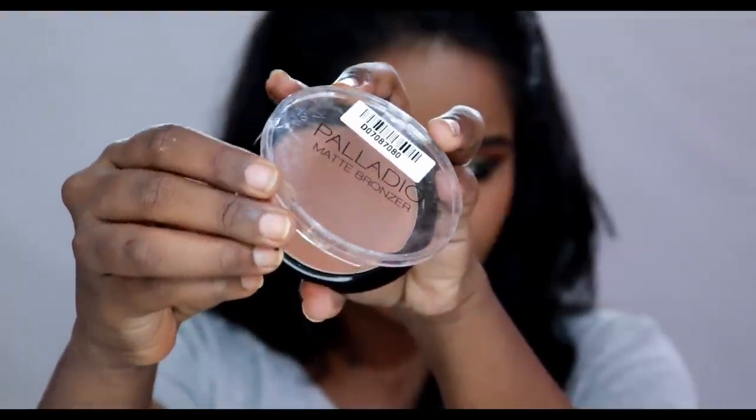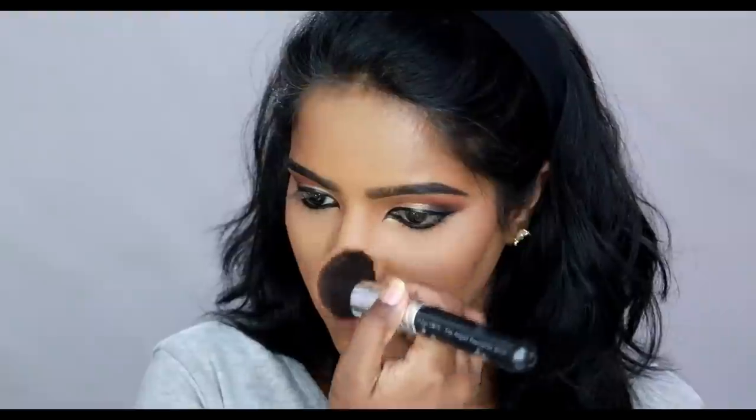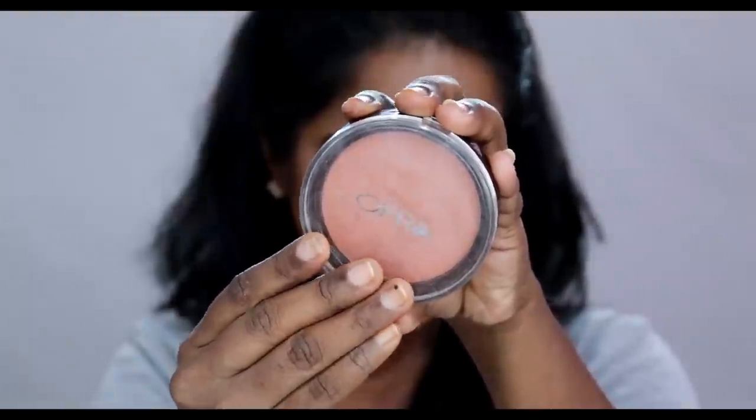You can dust the excess powder. If you are on the bottom layer with a sponge, you can blend it lighter. I use a bronzer — Palladio Beach Bronzer — and apply it to the outer sides of the face.